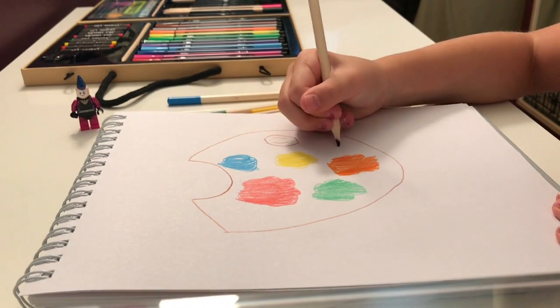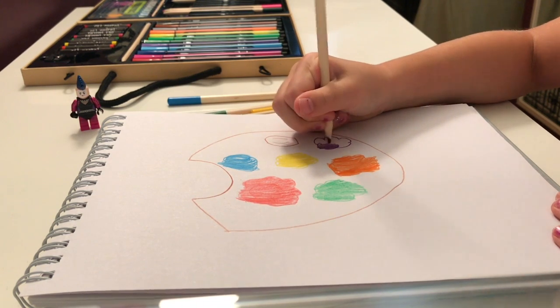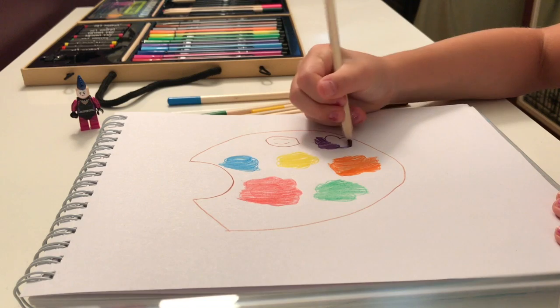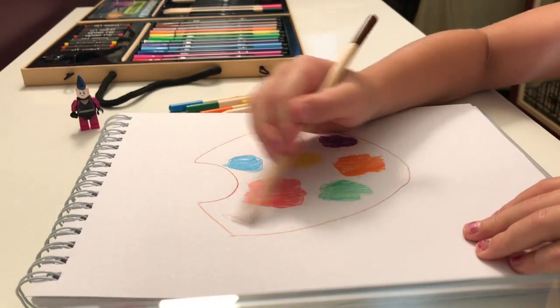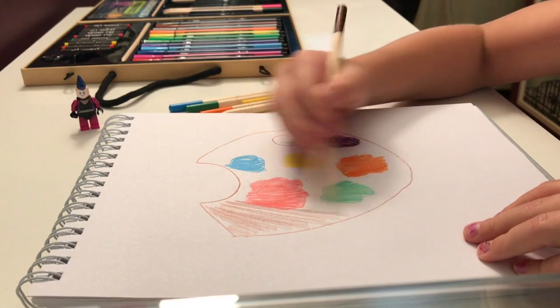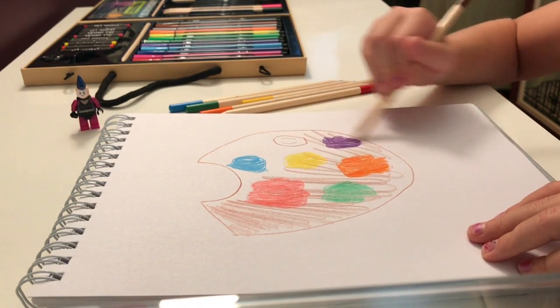Then you're going to do the same thing with purple. After you finish with the purple, you're going to get your light brown again and kind of just shade in this part — but don't do it fully. Just lightly go around so that it looks like it's made out of wood.